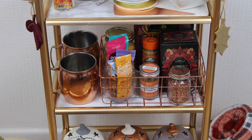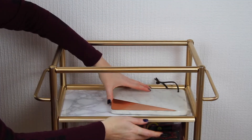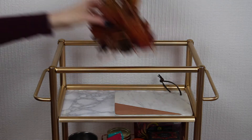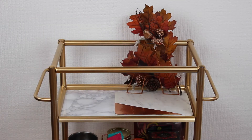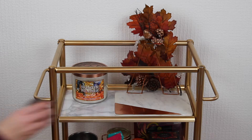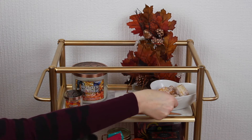For the top tier I'm placing this small marble and copper board down which I picked up from HomeSense. Then for decoration I'm adding this Autumn A — I have a DIY on that too so again the link will be down below. I'm also adding a couple of autumn candles for decoration as well as some mini donuts to dip in your hot drink.